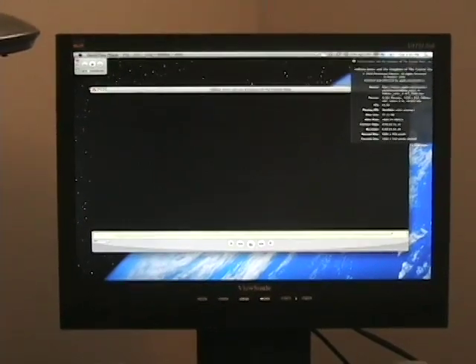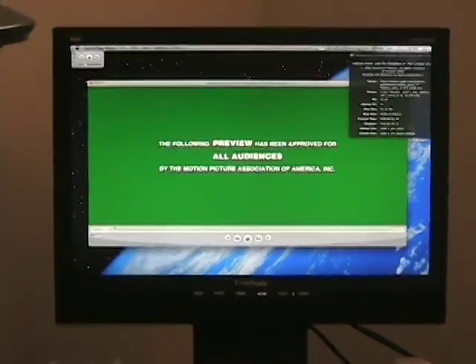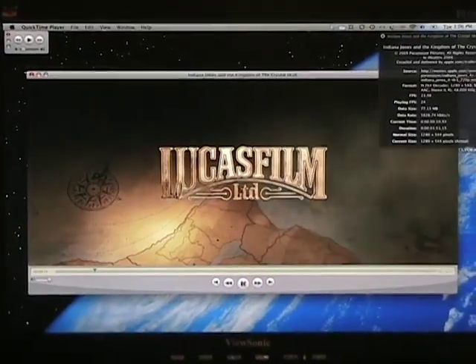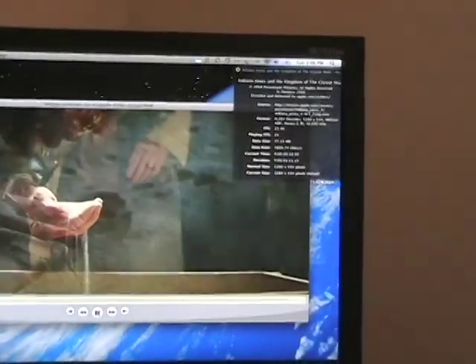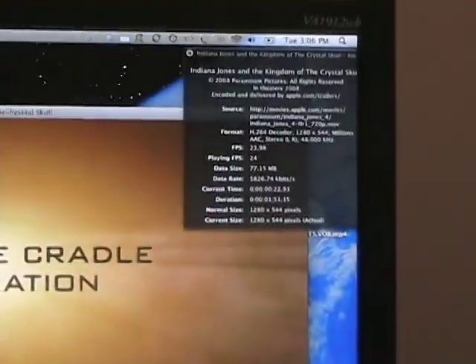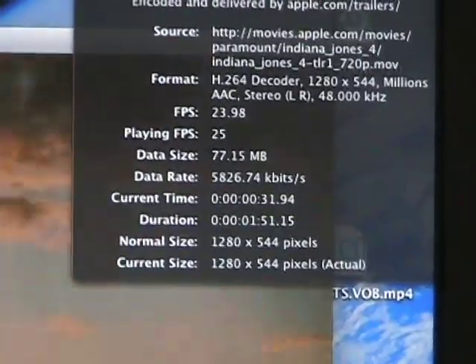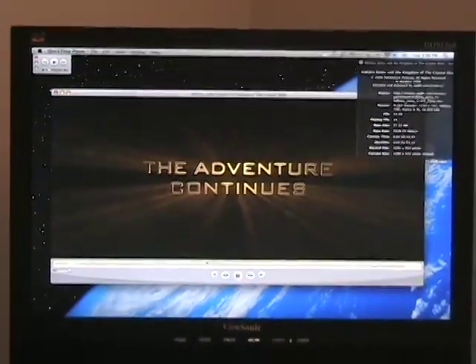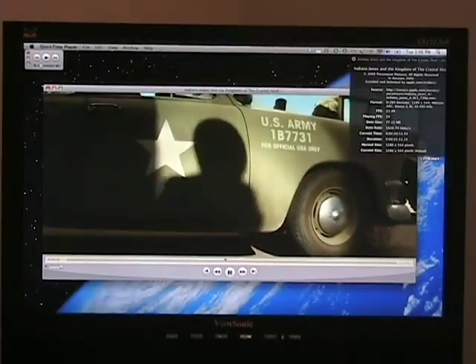Alright, let's fire this up. This should play as expected — and it looks great. This is H.264 on QuickTime. I don't see any dropped frames. I've got the information here — you can see that the playing frames per second is near the actual source, if not above. We've got the data rate of 5,826 kilobits per second, and the size is 1280 by 544. This is an Intel Core 2 Duo MacBook Pro, so it should play this nicely. I recognize that hat — do you?